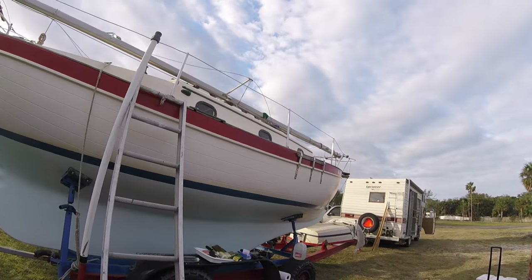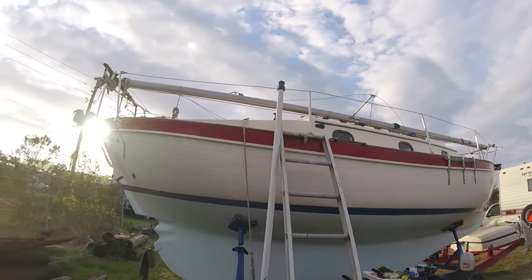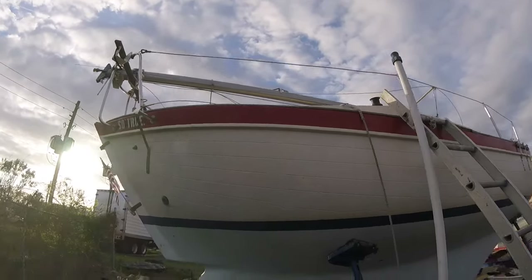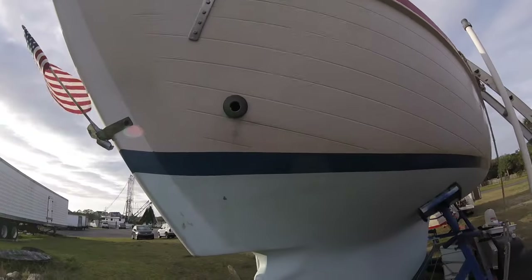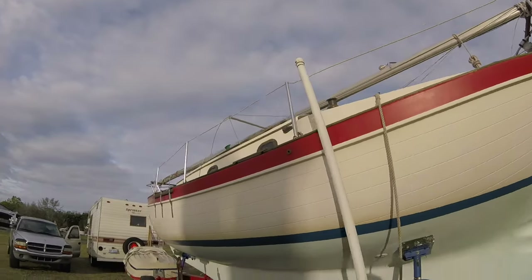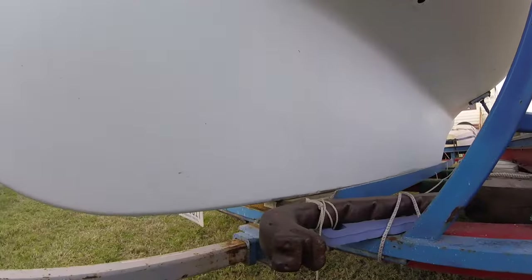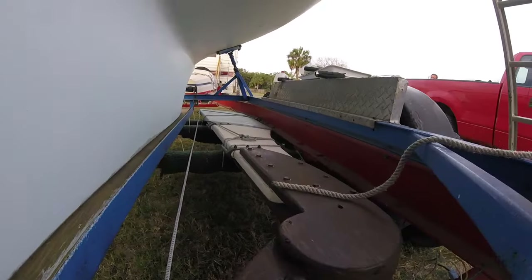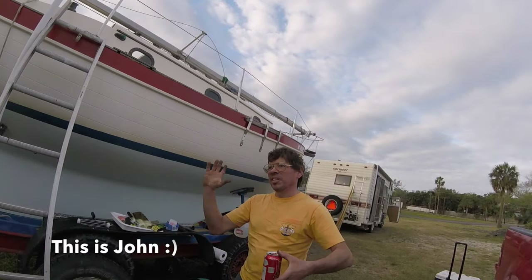This is Pete's friend John Van Ash's boat — John and Jenny. It's a Pacific Seacraft called So True, and he actually trailered it all the way down from Michigan. He's gonna take it to the Keys, so he's getting ready to launch it, which is awesome.